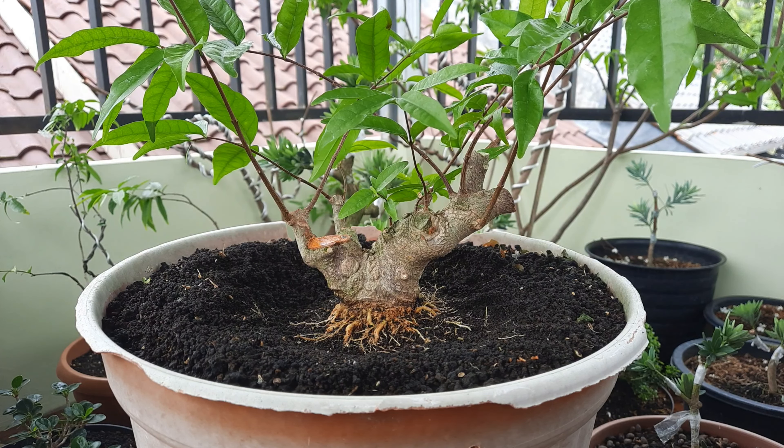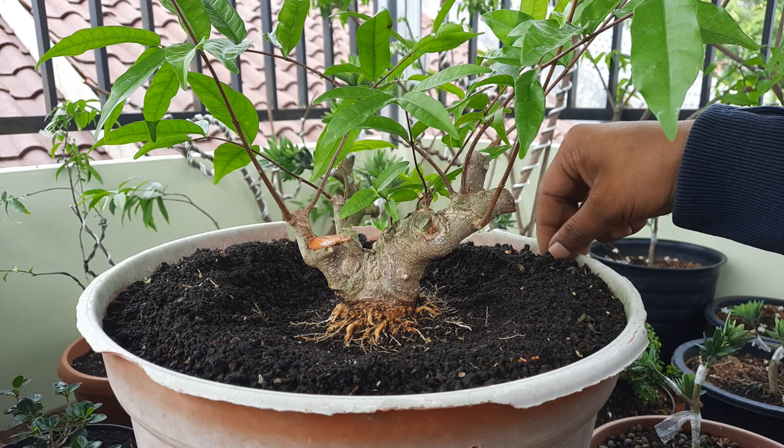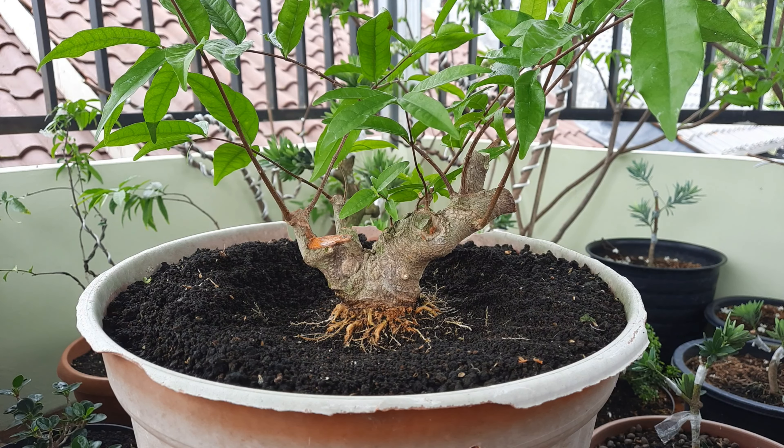Disini saya menggunakan media pasir malang. Mungkin teman-teman penasaran kenapa saya kebanyakan pasir malang — karena saya tinggal di lingkungan desa, dan karena saya orang yang tidak mau ribet, kebetulan pasir malang ini mudah saya dapatkan dan masih terjangkau. Makanya saya menggunakan pasir malang. Kalau teman-teman punya tips lain menggunakan tanah atau campuran lain, itu tidak masalah, tapi sesuaikan dengan komposisinya.